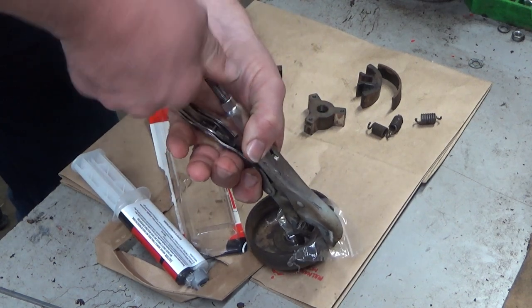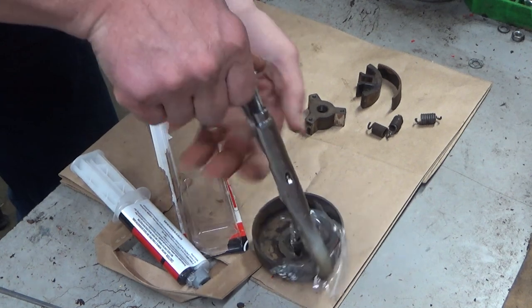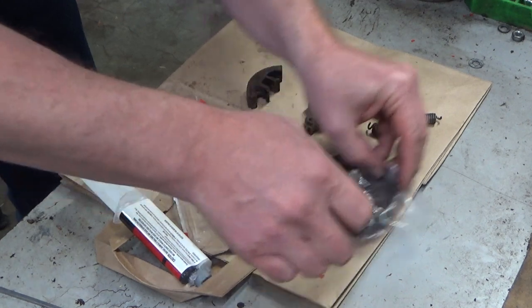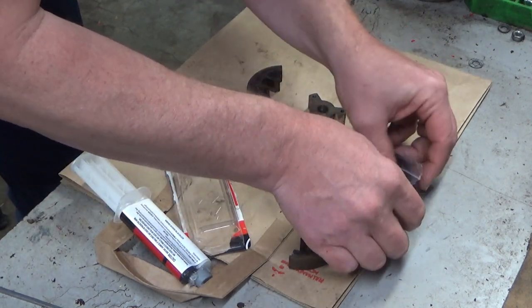That way they're held good and tight. I think that would probably work. And then at some point I may bake these in my toaster oven that I use for baking coils.